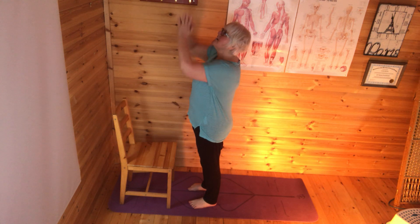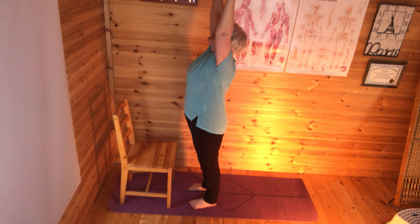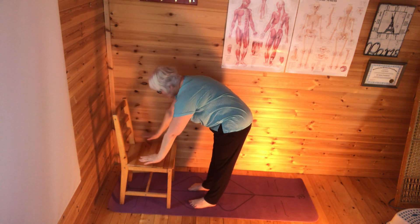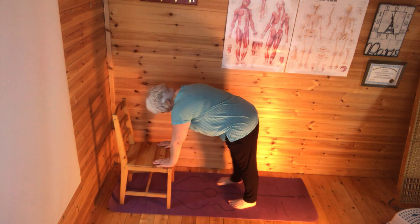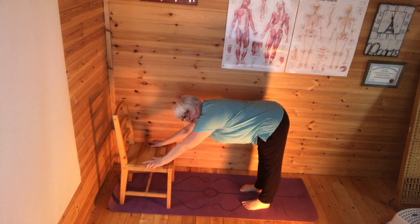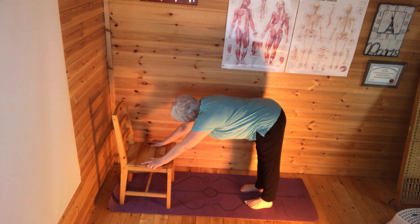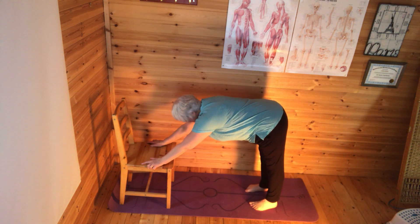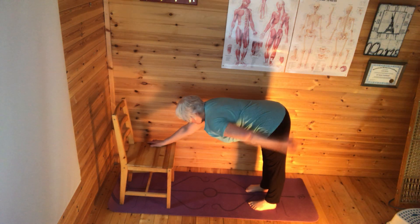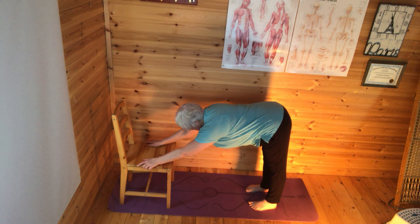I'm going to take a breath in and reach up to embrace the sun. Then I'm going to exhale and fold forward, bringing my hands down onto the seat and walking my feet back till I come into that sort of L-shaped forward fold. Just making yourself comfortable. You're wanting to try and feel a bit of a stretch through the backs of the legs and also through the body from the tailbone to the crown of the head, lengthening through the spine.